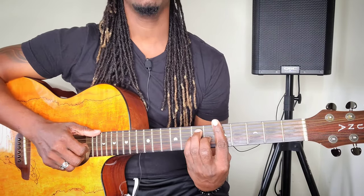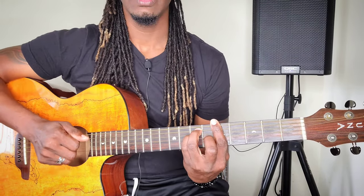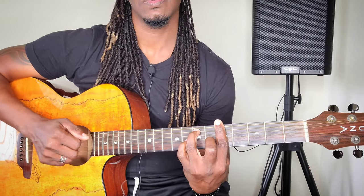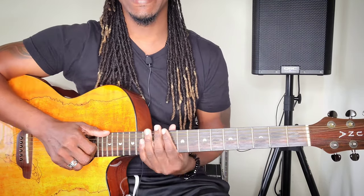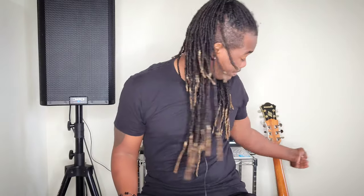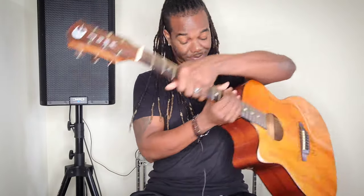So what we got there — don't worry about a thing. You hear that magic, right? It's happening. The first thing I do in the mornings when I wake up, I reach for my guitar, which is really bad.